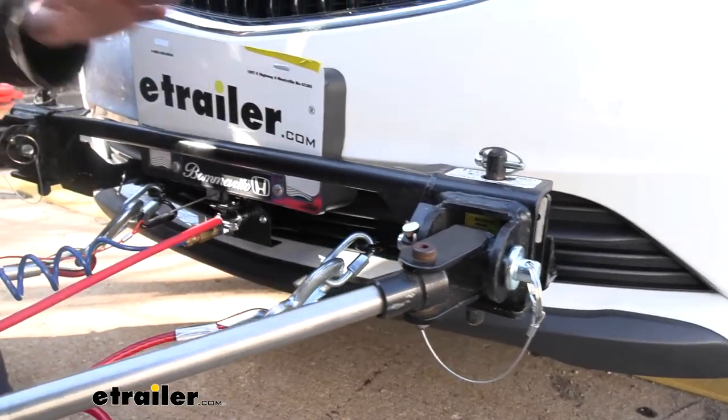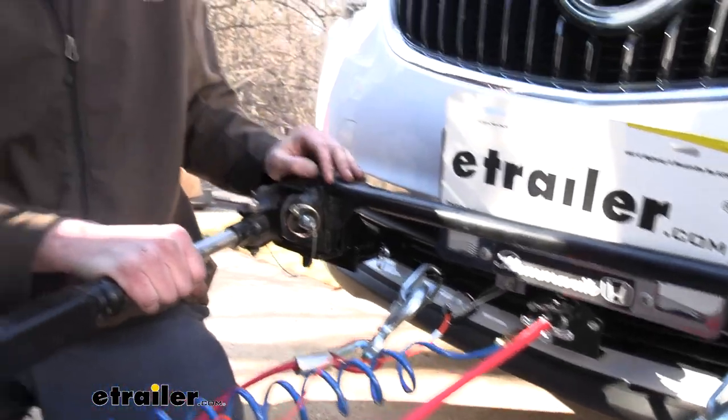Now that we've got it all lined up, we can just reinstall all of our fasteners in reverse order of how we removed them. And that completes our installation of Roadmaster's crossbar style base plate on our 2020 Buick Envision.